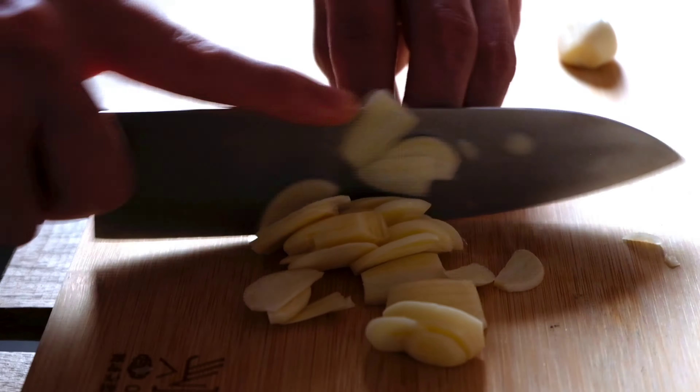Next we're gonna fry some luncheon meat. Make sure you do not overcrowd the pan or they will not be crispy. Using the same pan, sweat your onions. Once the onion is halfway done, add in your garlic. Once it starts to brown, add in the kimchi. This is an extra step that I love to do because it caramelizes the kimchi and adds an extra flavor profile.